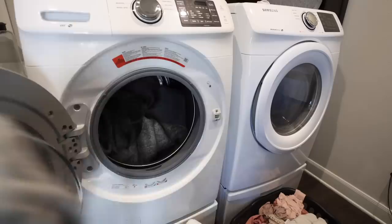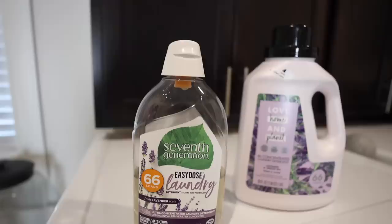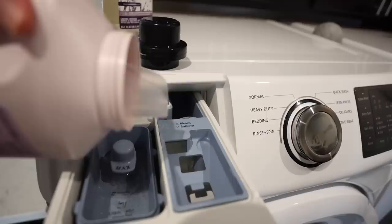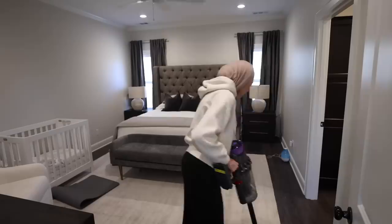I'm going to throw our prayer mats in the washing machine so we have fresh clean mats to start the month. For laundry detergent I like to use Seventh Generation in lavender, and to add more scent I add a tiny dash of laundry detergent to the fabric softener slot. I kind of made this hack up myself — it may not be the correct thing to do, but I find it makes your clothes smell so much better.